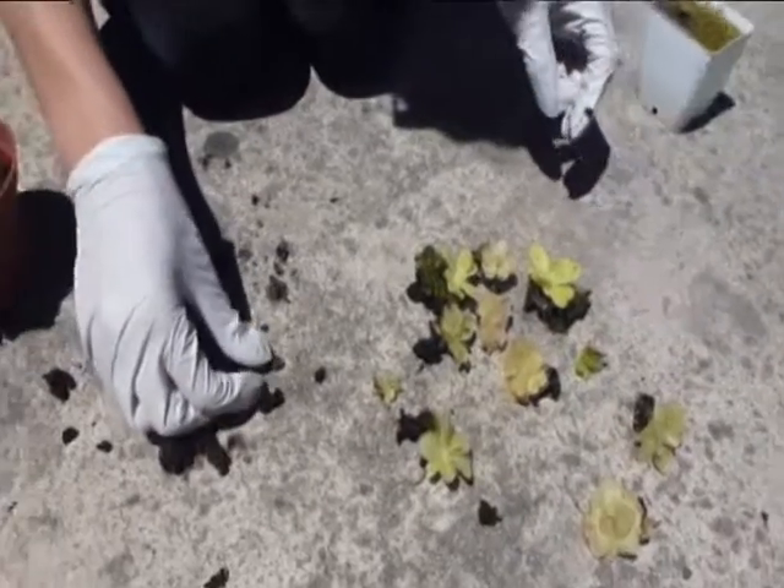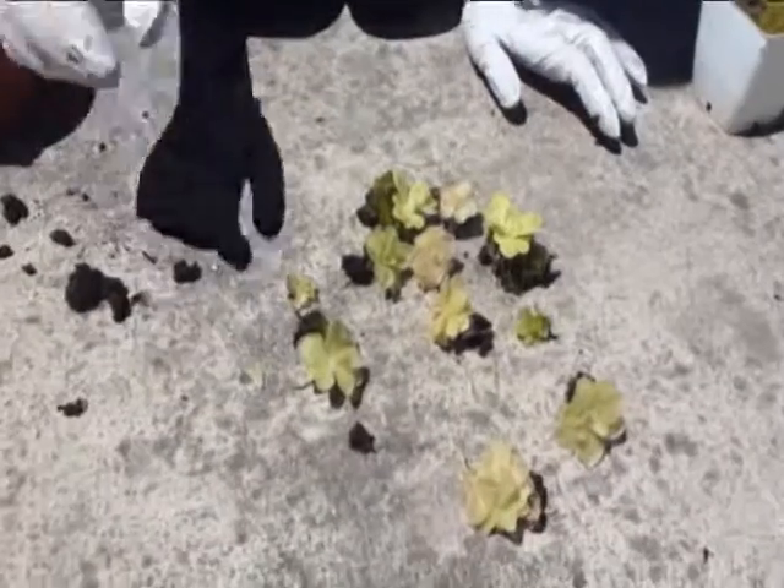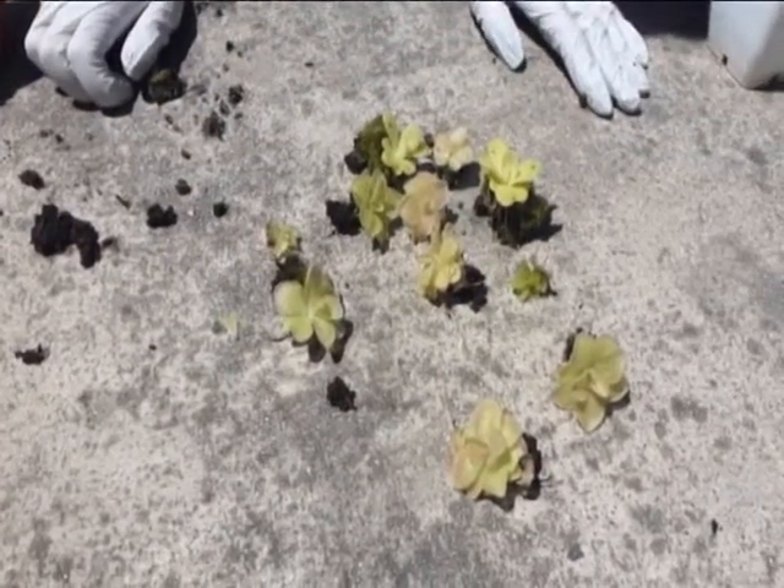You might get a leaf or two that falls off — I would just try to stick them in soil and get them to strike. And that's how you divide pings.